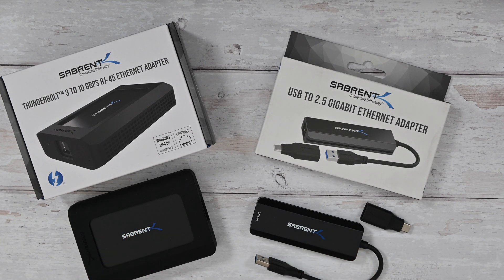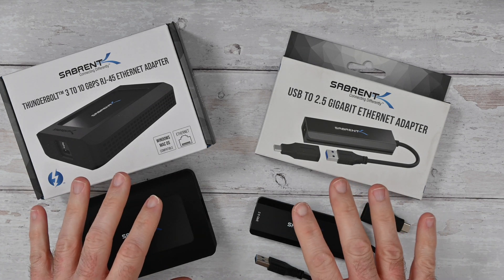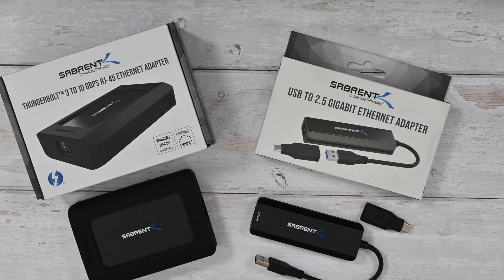Both of these were sent in free of charge by the manufacturer — no monies exchanged hands and they haven't asked me to say anything in particular. I'm just going to share with you my opinion and experience with these two products.